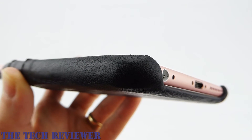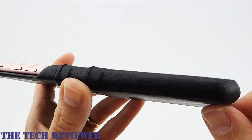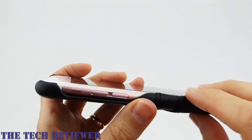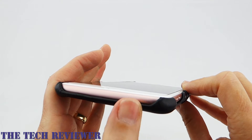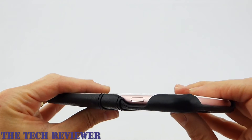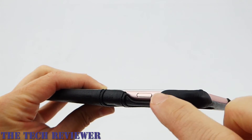Going around to the sides, just looking at this nice quality leather — everything looks just beautiful on this case. Your buttons are all completely exposed for your volume buttons and your mute switch. The top of the case is exposed; I guess this is for aesthetic reasons. It would give you more protection, but they don't cover it. Going around to the other side, the power button is again very nicely accessible.